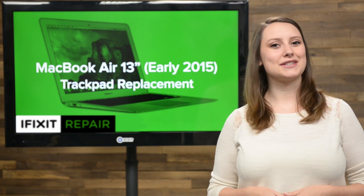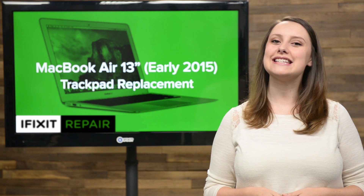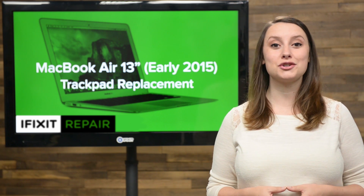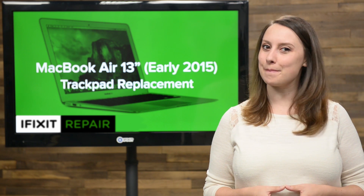Your computer would be close to useless without your trackpad, and if yours is in need of a little love, you've come to the right place, because today I'm going to show you how to replace the trackpad in your 13-inch MacBook Air.